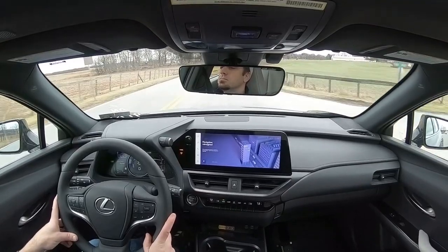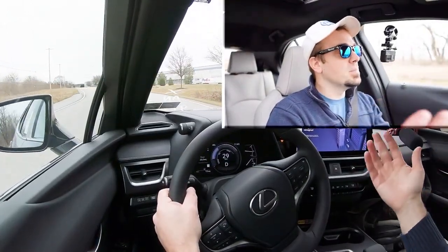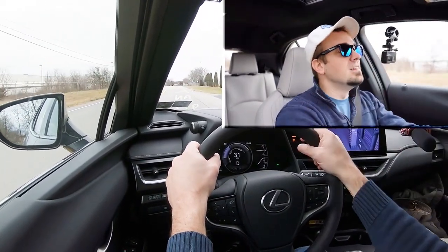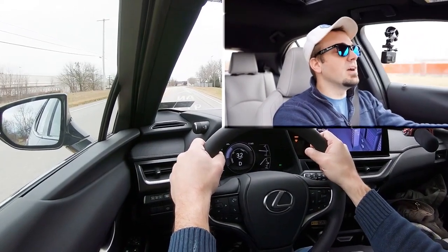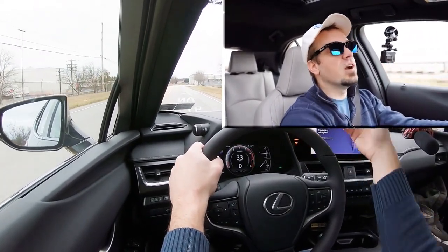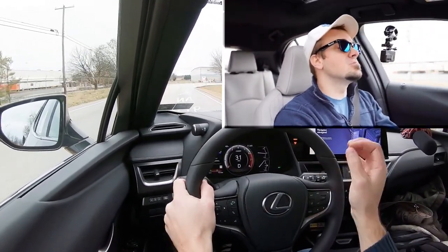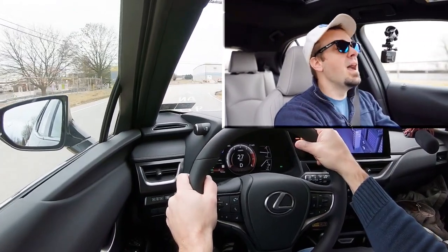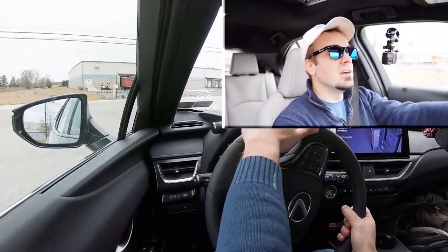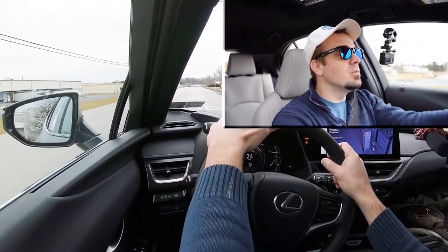Back in Normal driving mode — so far, ride quality has been perfectly fine, which you don't always get in a vehicle of this size. As for steering feel, it's a bit loose in Normal and Eco modes, but noticeably heavier in Sport mode. I do like how it handles in Sport — you can certainly tell the difference there.